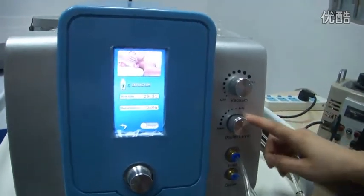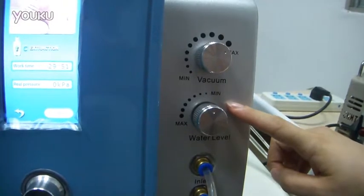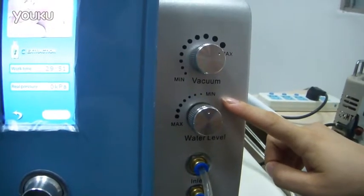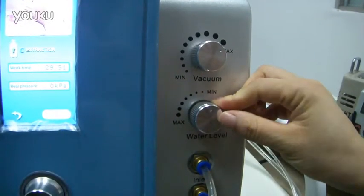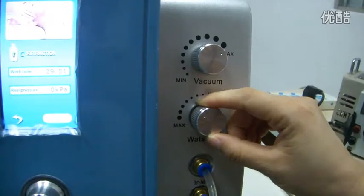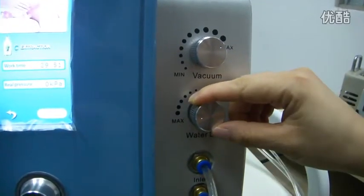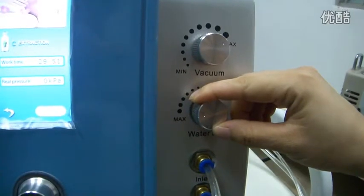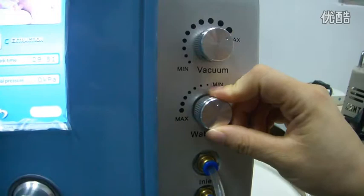Please look at this button. This button allows you to adjust the power from weak to strong. Here you can see this part towards the minimum power — adjust to the minimum power. When you change the power, the button turns to the minimum adjust.